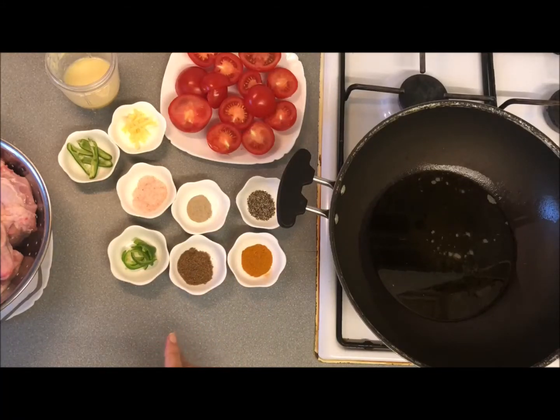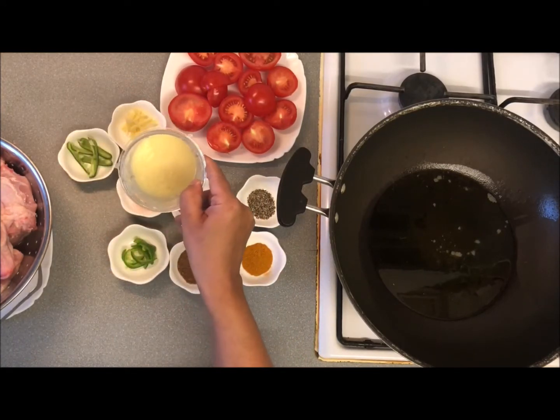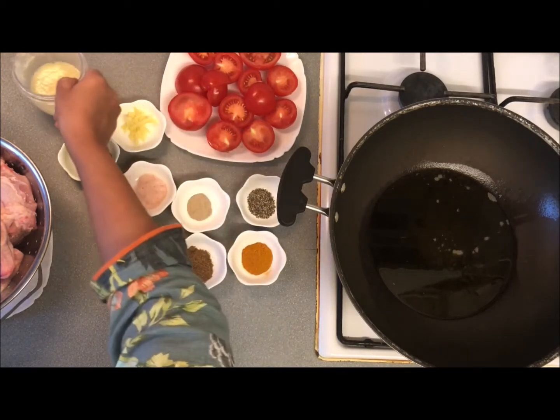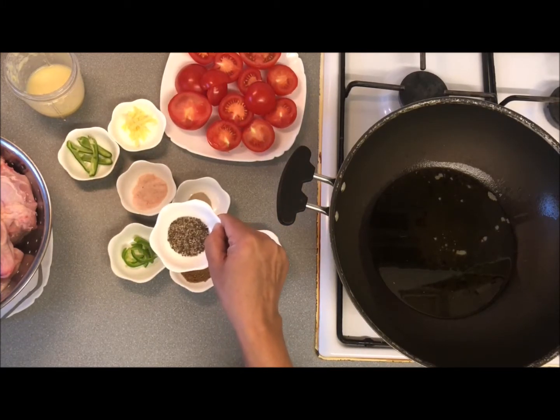Today we are making chicken curry. I have a medium-sized chicken. I have 8 tomatoes and 4-5 cloves. I have ground them. I have 1 teaspoon of green beans.